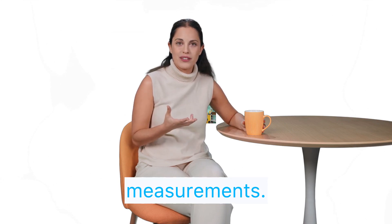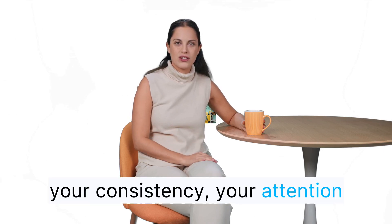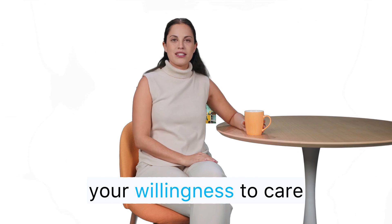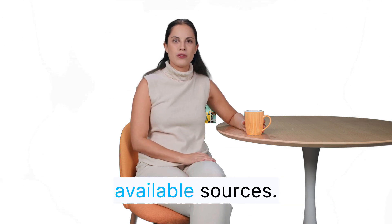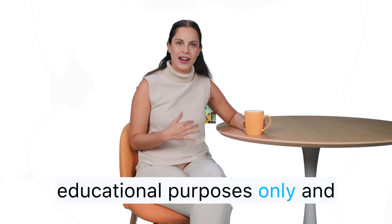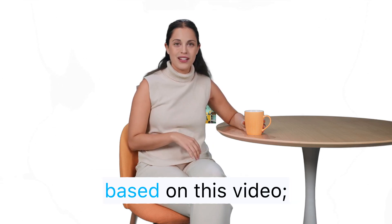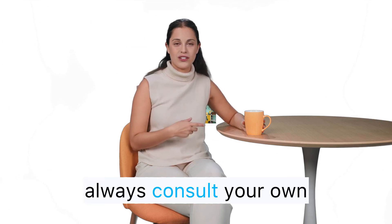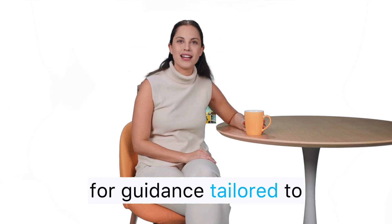You are not your measurements. You are your habits, your consistency, your attention to your partner, and your willingness to care for your health. I am an AI urologist drawing on publicly available sources. This video is for educational purposes only and is not medical advice. Do not start, stop, or change any treatment based on this video. Always consult your own urologist or primary care clinician for guidance tailored to you.